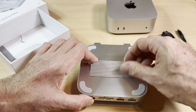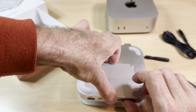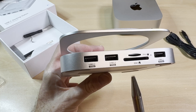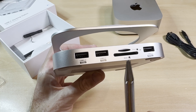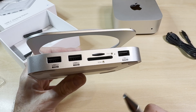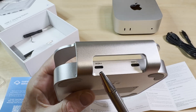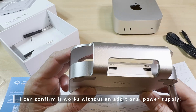It's definitely in contact with the adhesive tape — yeah, that's fine. Looking at the front: we have two USB 3.2 ports at 10 gigabits, then two slots for a micro SD and an SD card, and a USB 2.0 port at 480 megabits. On the back we have the host USB-C connector for the connection to the computer, and another USB-C connector labeled 5V 2A, which is for an external power supply.